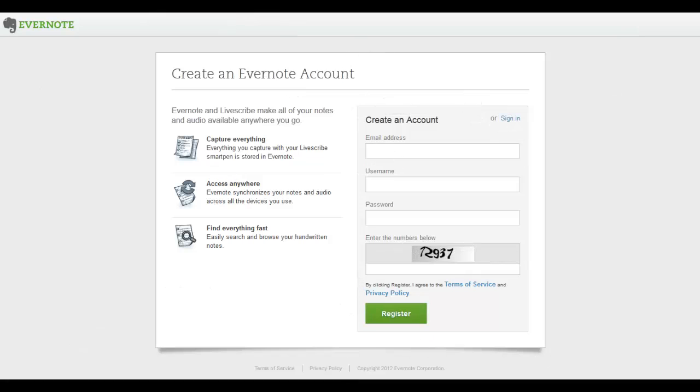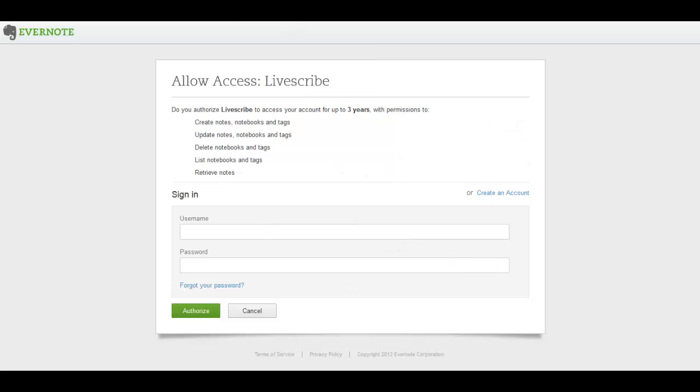If you already have an Evernote account, use the Sign-in option. Then type your username and password and click on the Authorize button to give Livescribe access to your account.